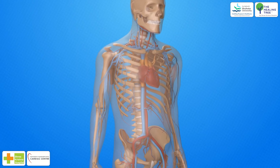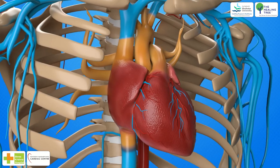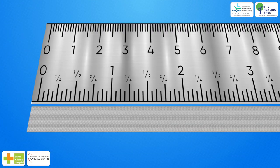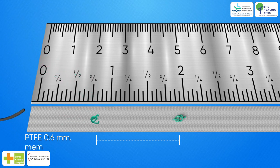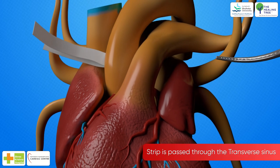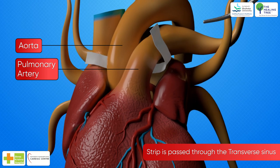After median sternotomy, thymus dissection and the superior two-thirds of the anterior pericardium is opened. A patent ductus arteriosus or a ligamentum arteriosum is always ligated. After marking the desired points on a strip of PTFE 0.6 mm membrane, as per the case, using 5x0 or 6x0 polypropylene sutures, this strip is passed through the transverse sinus around both the aorta and pulmonary artery using a right-angled Dennis Brown dissector.